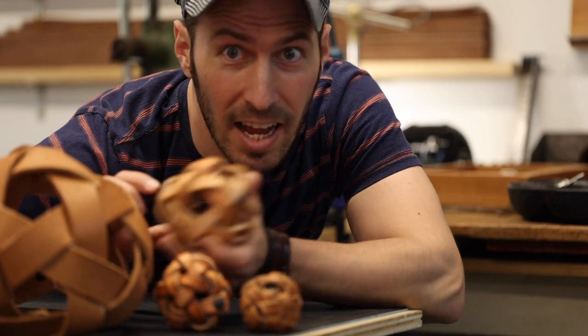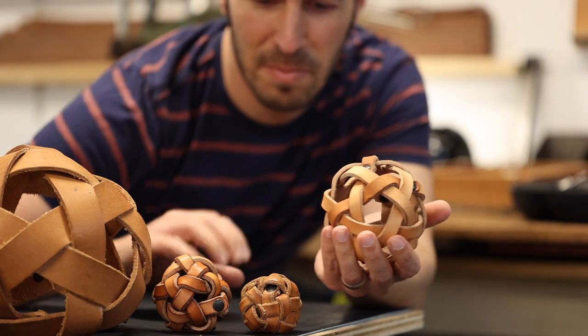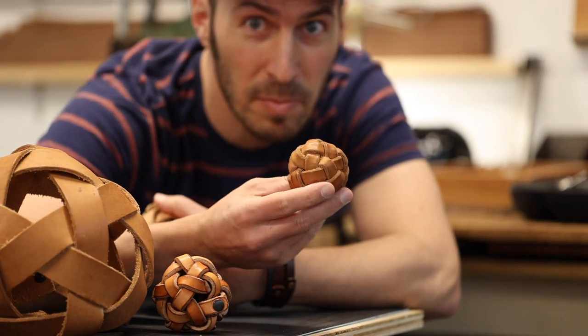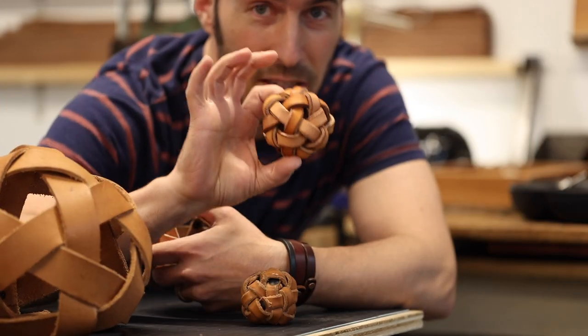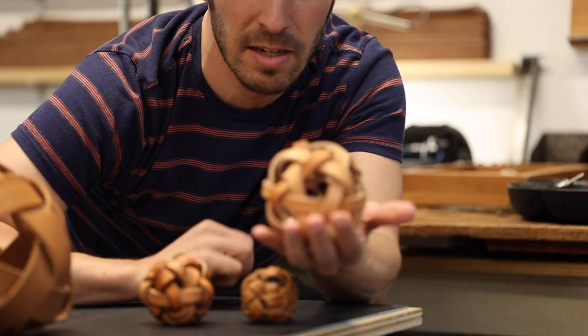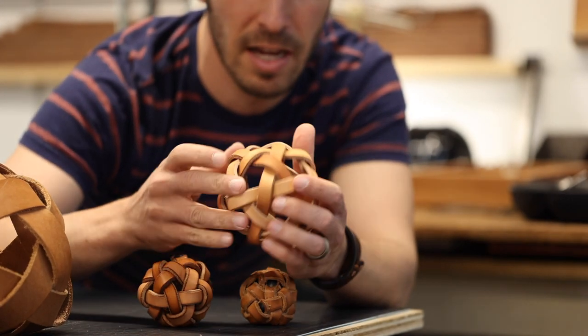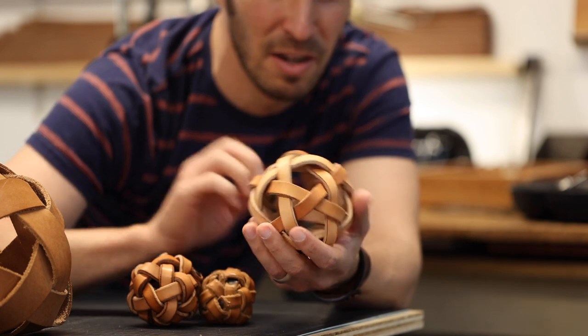Hey guys, I did it! Here's the final product. Here's the first one that was too small, then my second attempt that was also a little too small, then here's the original one I made, and here is the final one. It was much easier when I made the pieces of leather just a little bit longer.